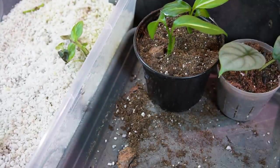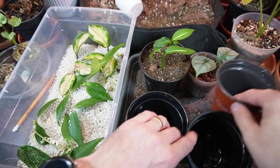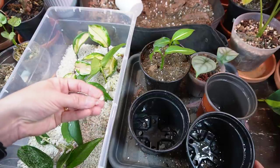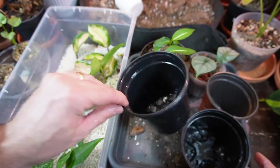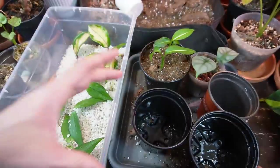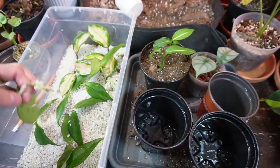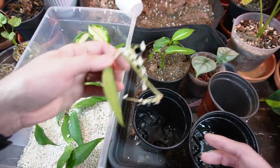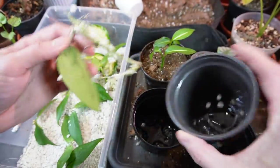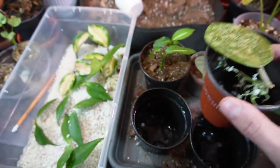I decided to use all nursery pots for these cuttings since they come from a high humidity, high moisture environment. Plastic nursery pots help maintain moisture levels. Terracotta is very porous and absorbent — it soaks up soil moisture and evaporates it out — so I'm sticking with plastic for these fresh cuttings.